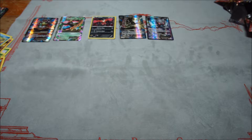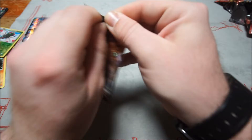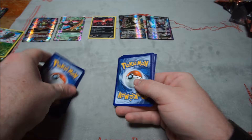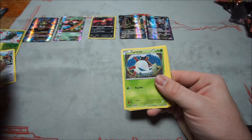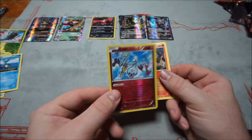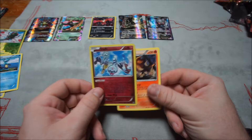Seventh Steam Siege pack: Marill, Mantine, Meowth, Larvesta, Fletchling, Zuelos, Greedy Dice, Dewott, reverse Klefki, and Pyroar. I like having reverse holos in my deck, and now I do.